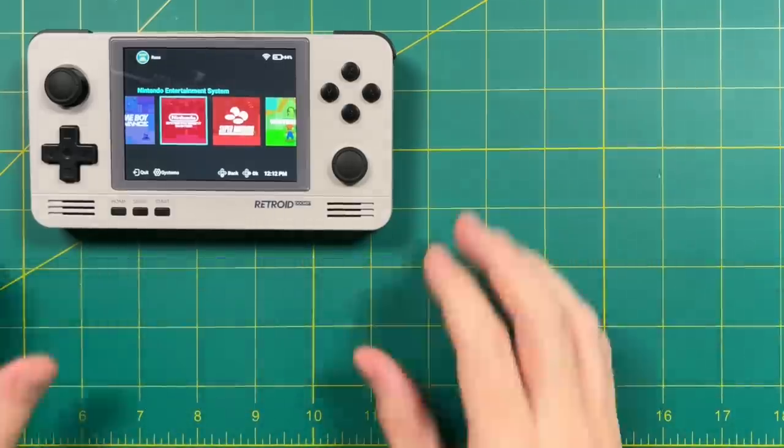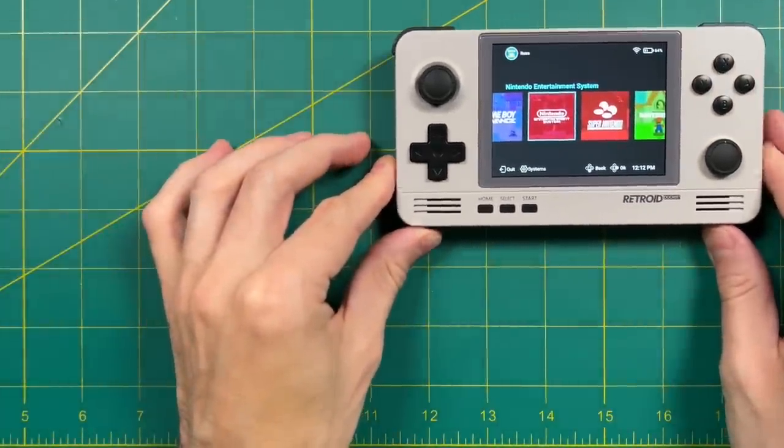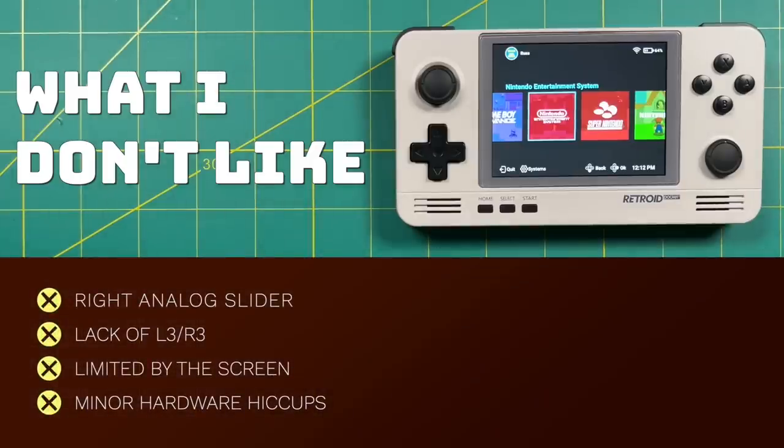Now let's talk about the things I don't like. Number one: I do not like the right analog slider — I hope they'll fix this for the Retroid Pocket 3. The lack of L3 and R3 also limits some control functionality for higher-end systems. Overall, if I had to summarize this device, I would say it's actually limited by its screen. Android games are a great example — performance is great on many games, but some like Dead Cells are unplayable because you can't read the text since the resolution is just too low. I also had a few hardware setbacks — the colored buttons tended to stick on my device, and I wasn't able to get HDMI audio working perfectly.